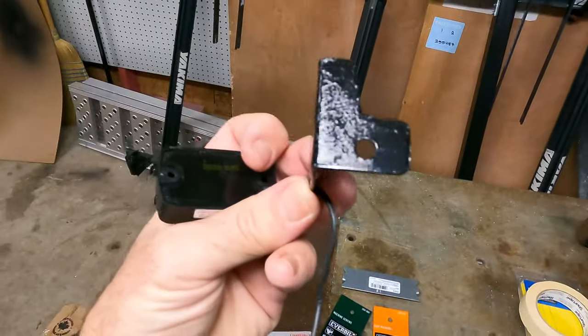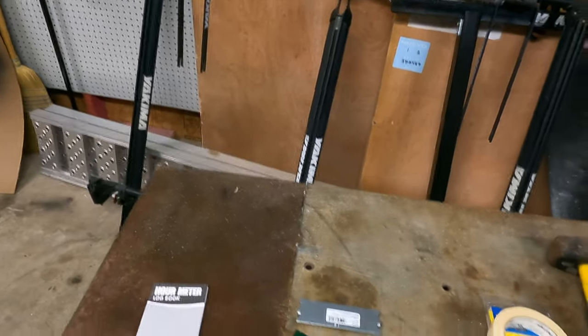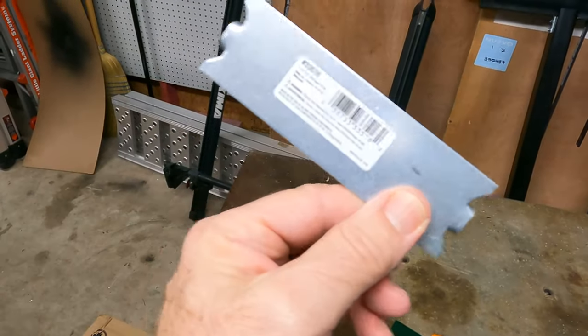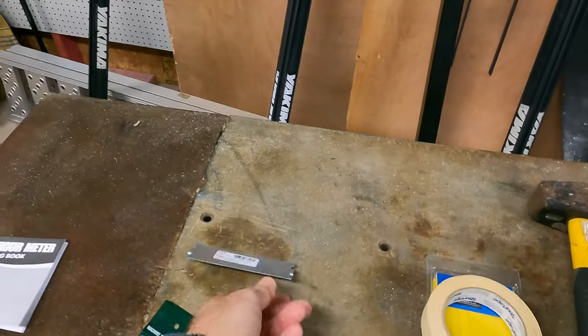Here you can see the bracket I made. I used a drill, Dremel tool, and vise — all tools you should have in your garage. What I started with was just this plate, got it from Home Depot for 70 cents, which makes it nice and inexpensive.